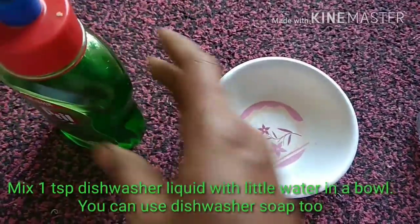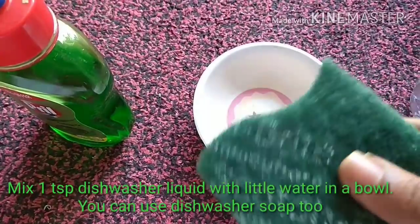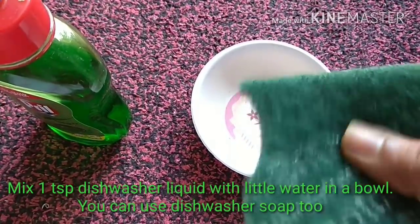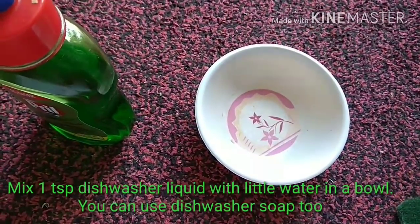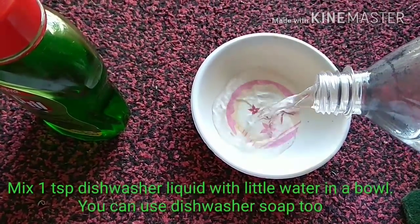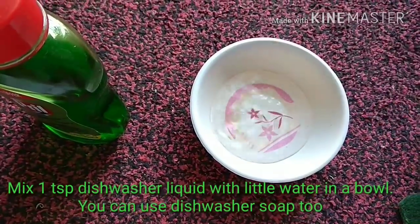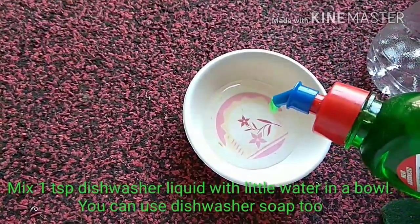If you don't have a liquid, then a scrub or scotch brite — it should be a little rough so that you can easily scrub the dirt on it. I'm going to take a little water in the bowl first and pour the dishwasher liquid into this.